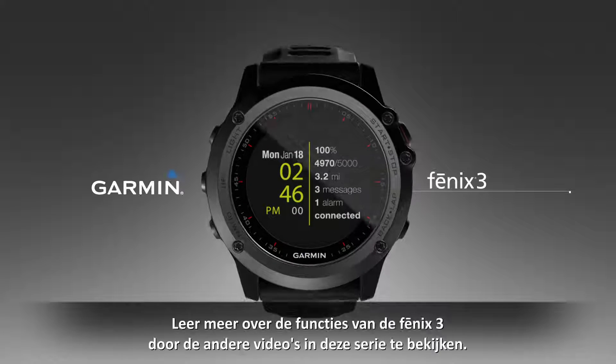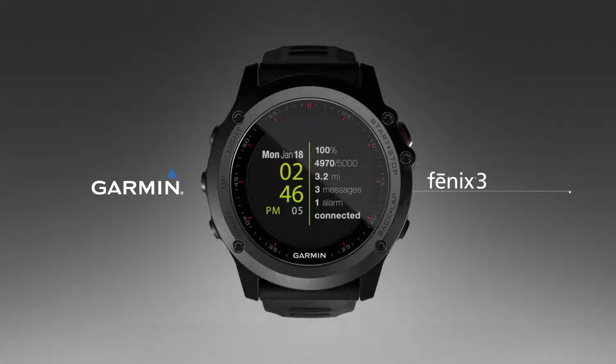It's that simple. Learn more features of the Fenix 3 by watching the other videos in this series.